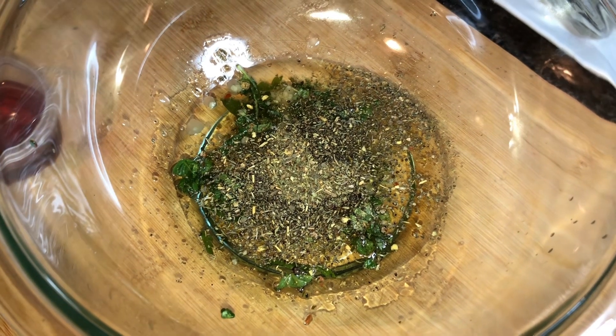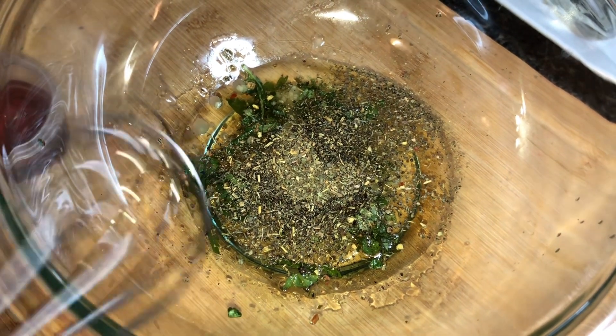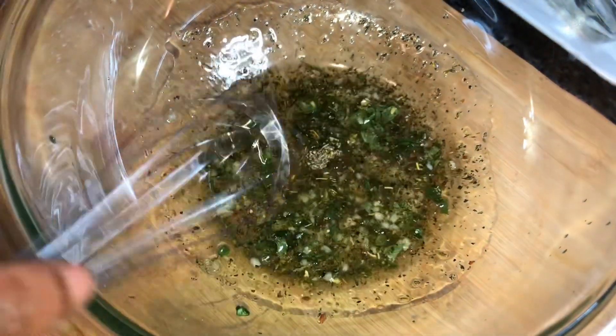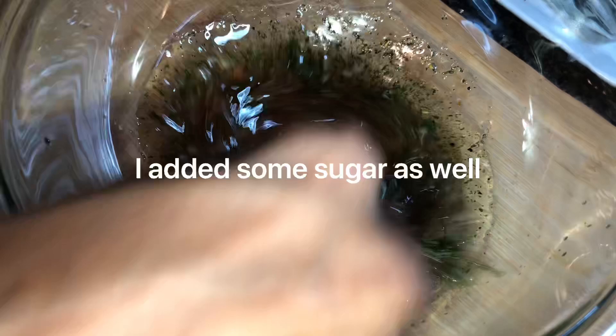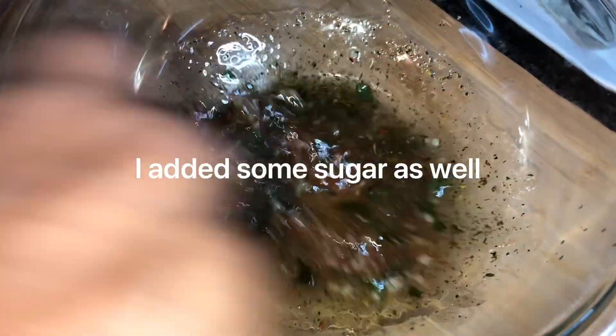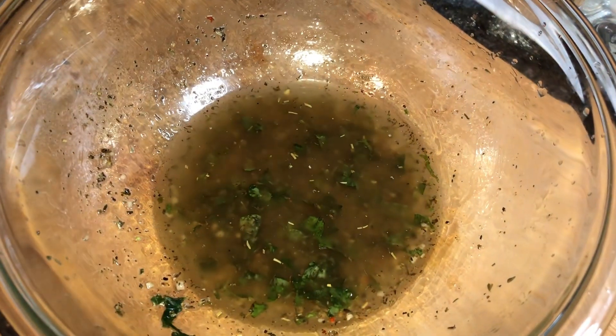Now I'm going to whisk everything together. Since this is the oil base, I'm going to add my red wine vinegar and get that in there. I'm going to whisk this all up.